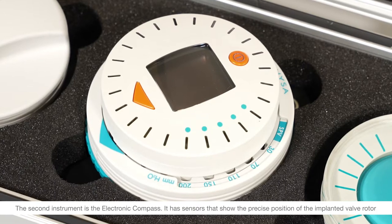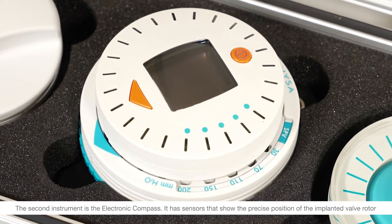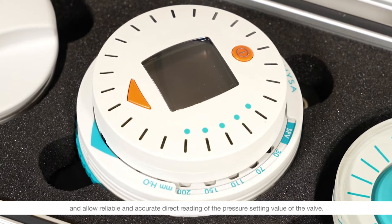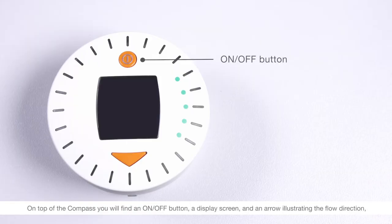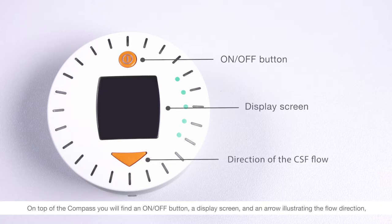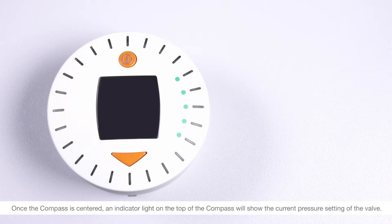The second instrument is the electronic compass. It has sensors that show the precise position of the implanted valve rotor and allow reliable and accurate direct reading of the pressure setting value of the valve. On top of the compass you will find an on/off button, a display screen, and an arrow illustrating the flow direction to confirm that the compass is correctly inserted into the locator. Once the compass is centered, an indicator light on the top of the compass will show the current pressure setting of the valve.